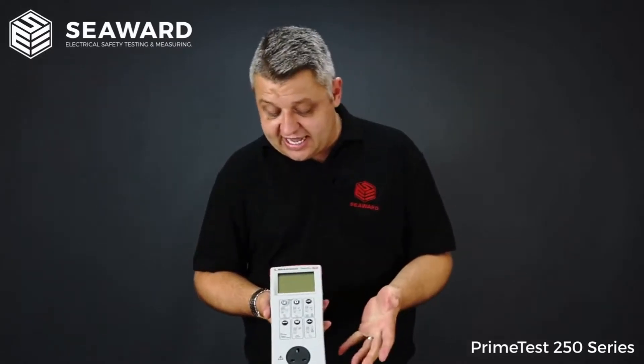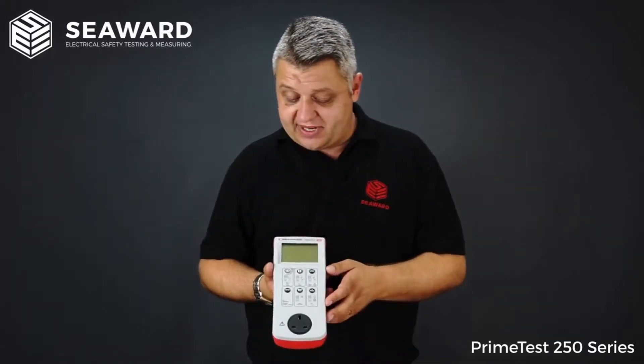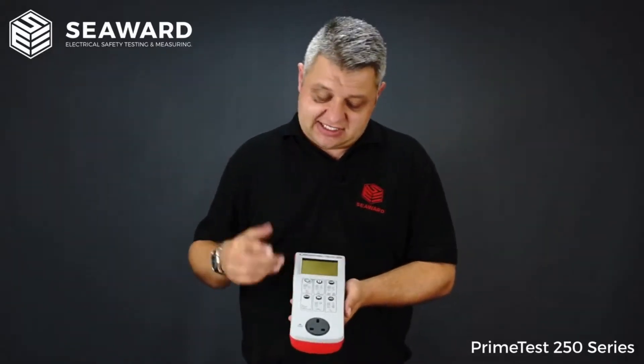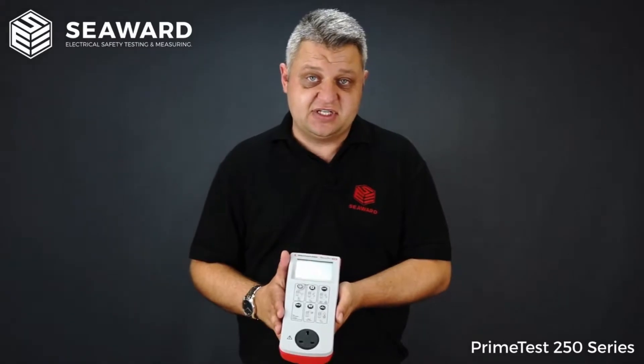We additionally get the single and three phase leakage test options. For the three phase leakage test you will require the three phase leakage adapters. On top of that we also get the RCD test. So if you are looking to test any plug-in RCDs or RCD protected extension leads, you will require the RCD test facility as well.